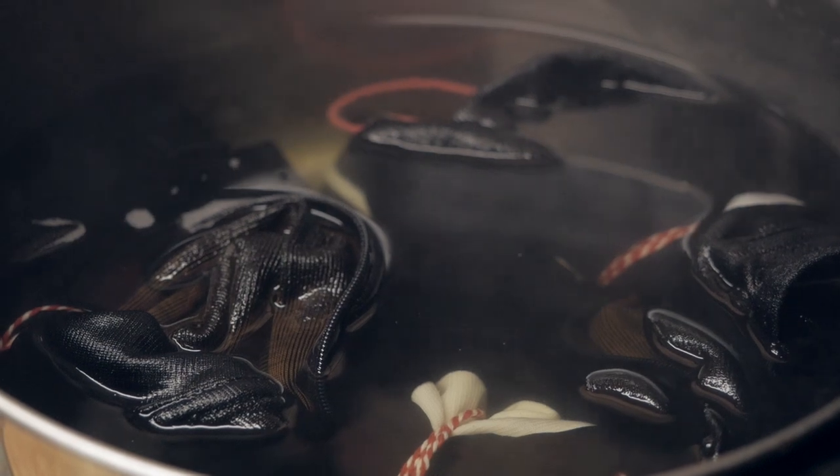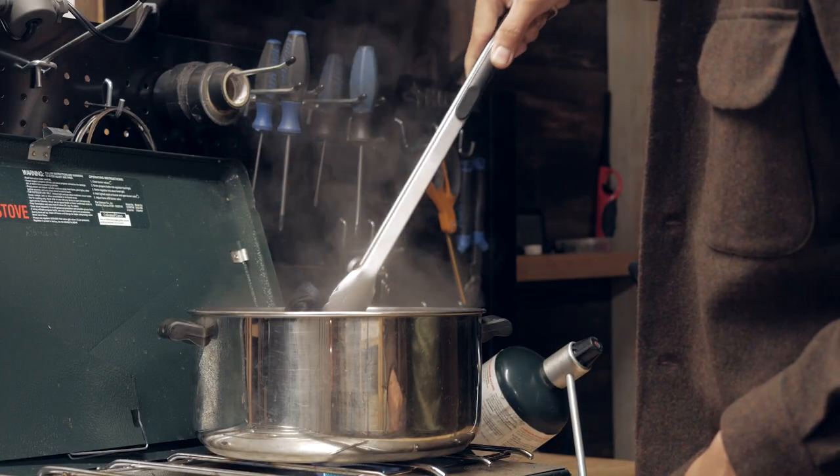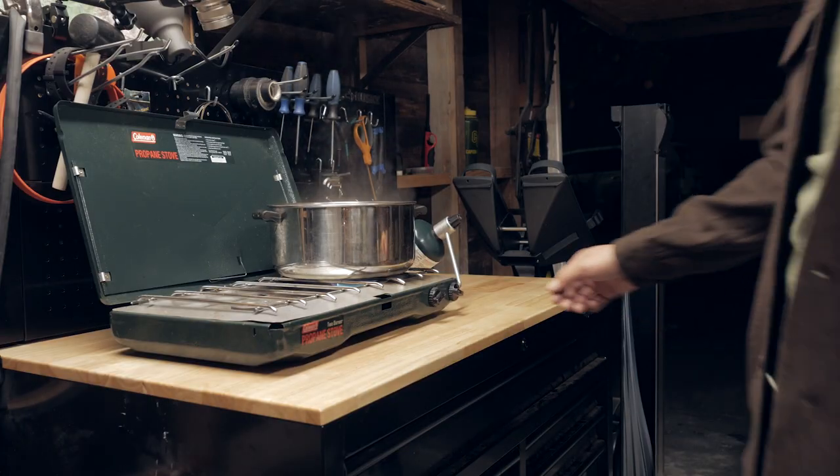Once 20 minutes has elapsed and the jersey has turned into the desired color, I'm going to pull it out and rinse it in the sink. I'm about 25 minutes in and it's not looking like it's changing color in any drastic way, so this project might be a bust.